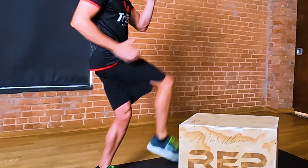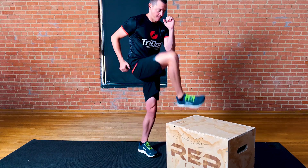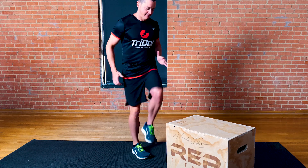Stand tall in front of the box. Drive your knee up and swing the leg over the box from one side to the other. Be sure the motion is coming from the hip and not your trunk. Perform for the desired reps and then switch legs.